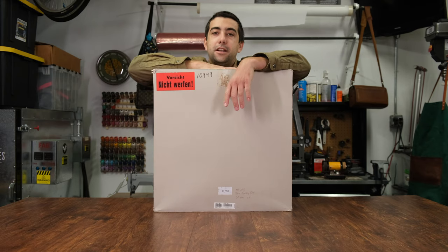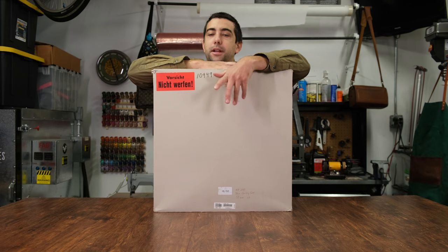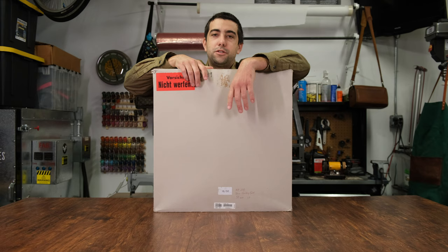Hey, how's it going everybody? I'm really excited to show you what's inside this box today. You've seen it in a few of my other videos and I've been getting a ton of questions about it, so I'm going to show you what's inside this box and I hope you enjoy.